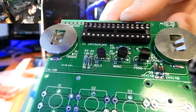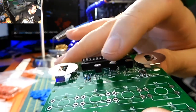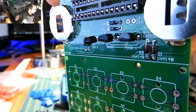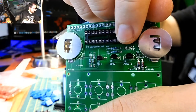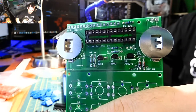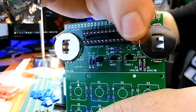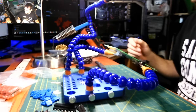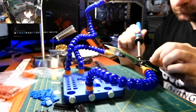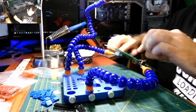This is how the transistors should look when installed. Snip off the pins after soldering. Next will be the ceramic capacitor — it says 104 on it, and the board also says 104. There is no direction on this capacitor. Solder it in and snip off the leads.